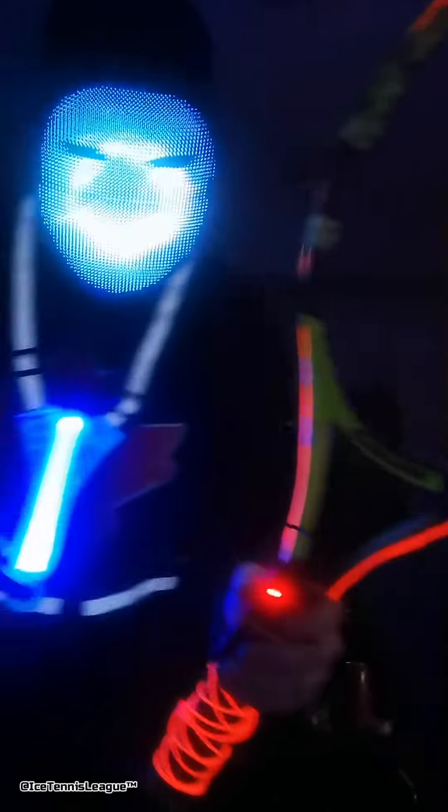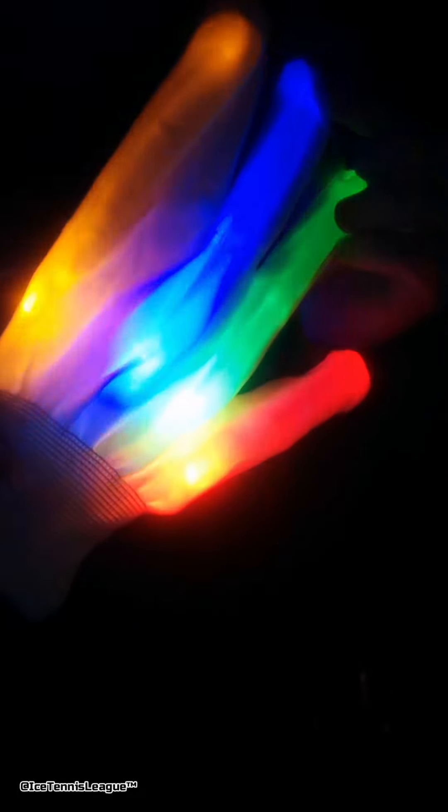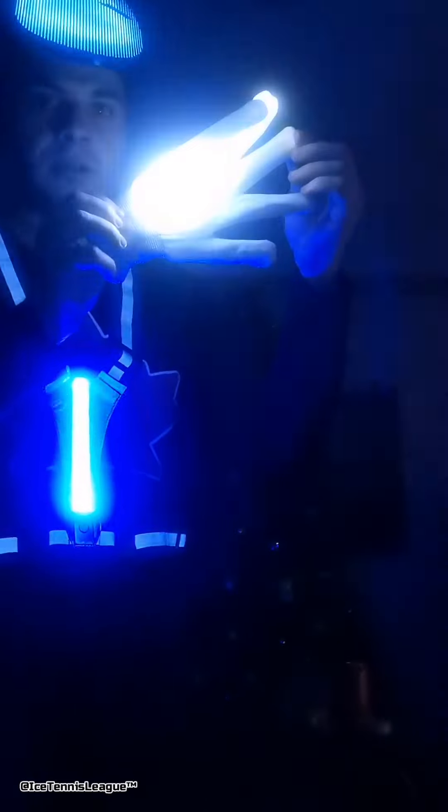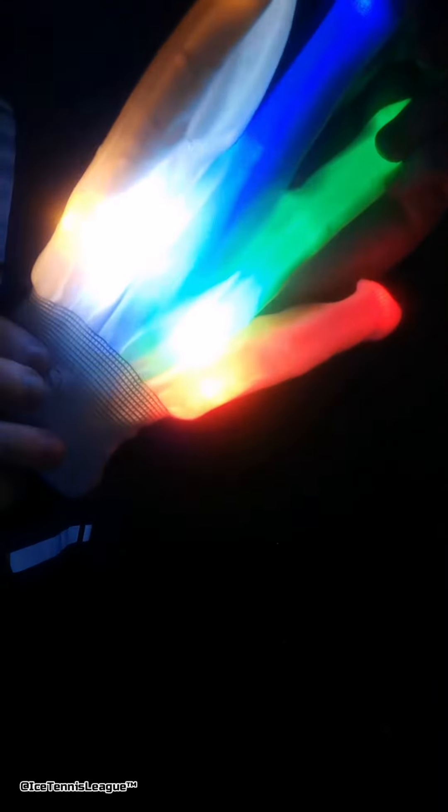Imagine me wearing this mask and playing! I also have gloves here. If you click the button, they have about five settings. There's a full rainbow that does a moving effect, then a still one, then blue and green that flicker, red and orange that flicker, and then white, and then off. Personally this one's not bad — but I'll just do the steady one for now.